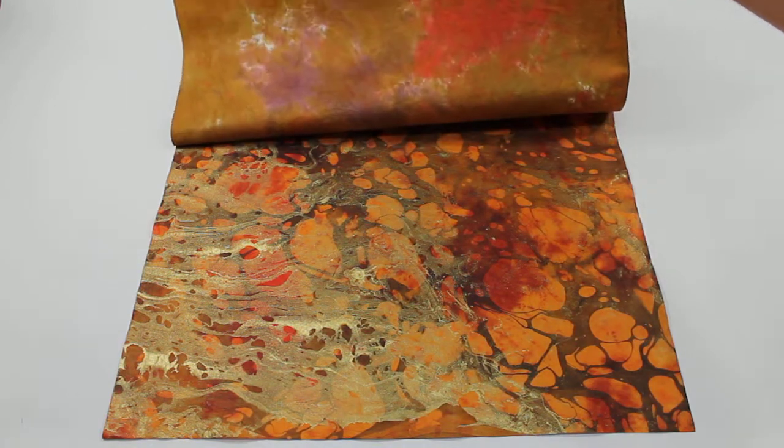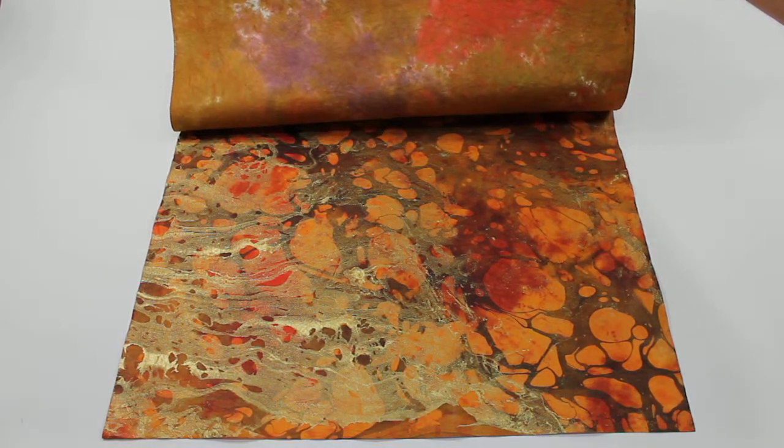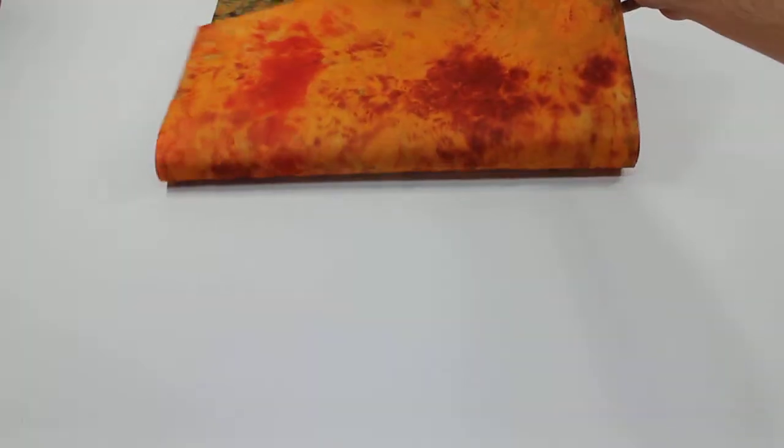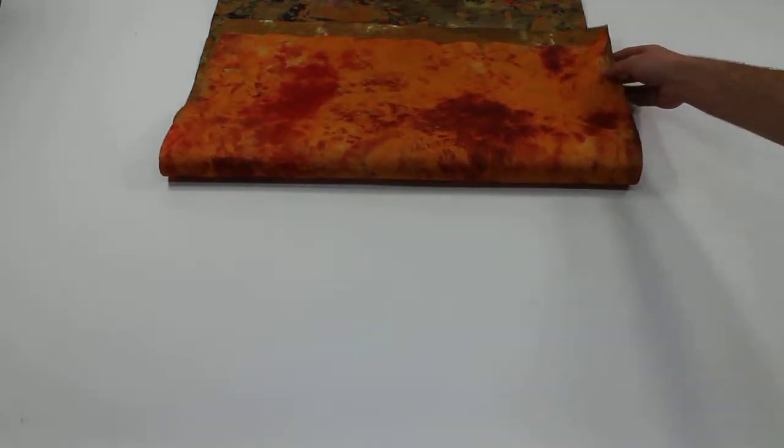You can kind of see the difference on the back of the Mesa — it's got some purple and some red in it. And on the back of this Volcano you can see the nice orange and red spots, so the Volcano is a little bit brighter.